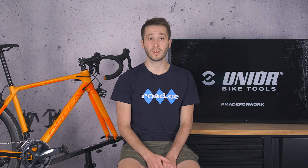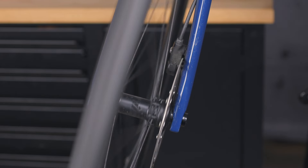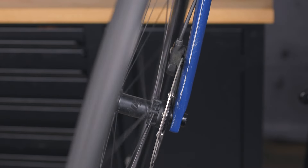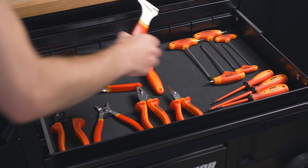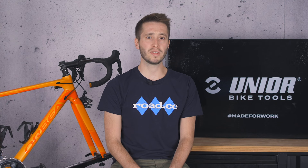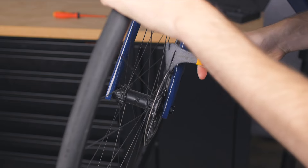Disc brake rotors can warp through excessive heat and they will eventually wear out too, so checking your rotors from time to time is very sensible. If the rotor is warped, you'll see it when you spin the wheel and look down through the brake caliper. That movement could also be causing the rotor to rub against the pads, which you'll hear — and that's just plain annoying. A rotor truing tool can be used to straighten a bent rotor. You need to find out where the rotor is out of line and then — there's no pretty way of doing this — just bend it back into shape.